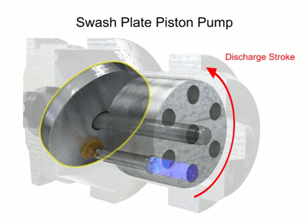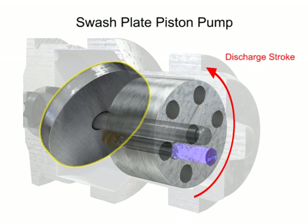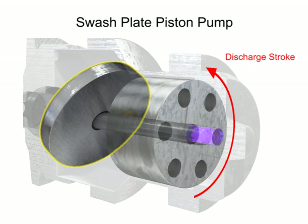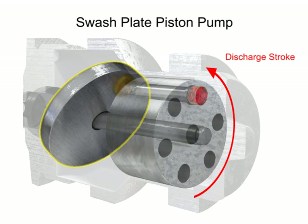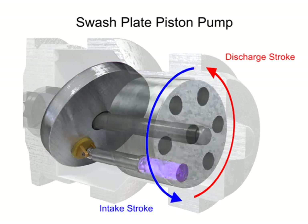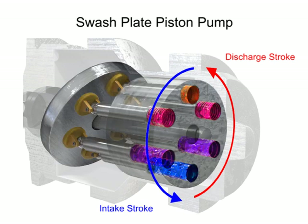On the discharge stroke, the angle of the swash plate forces the pistons back inside the piston block and discharges the fluid. The greater the slant on the swash plate, the further the pump pistons move and the more fluid they transfer. Piston pumps in general are manufactured with closer internal fits than other pumps. This means that internal slippage can be less, so that they operate with reasonable efficiency at pressures both too high or too low for the operation of other pumps.